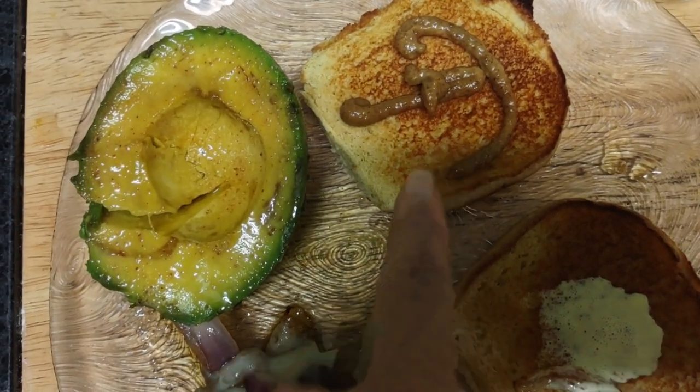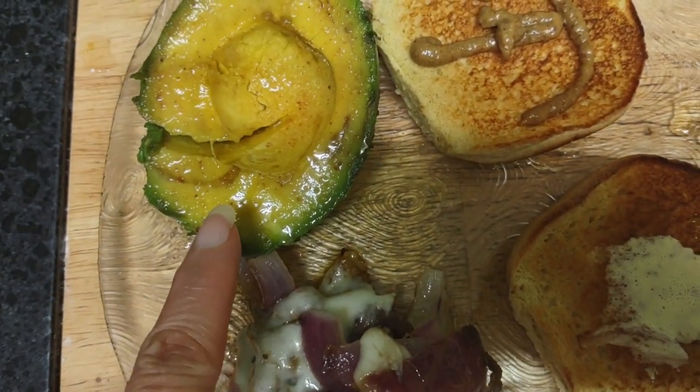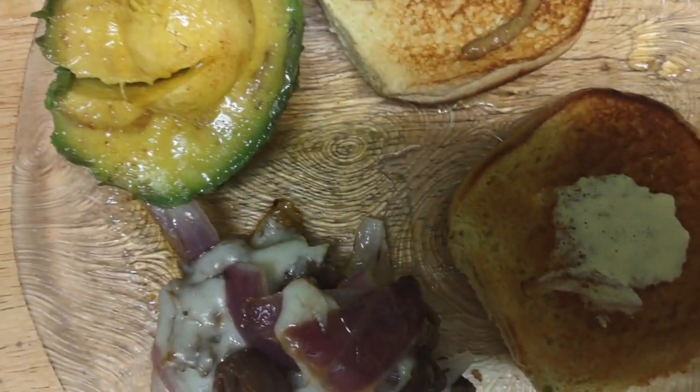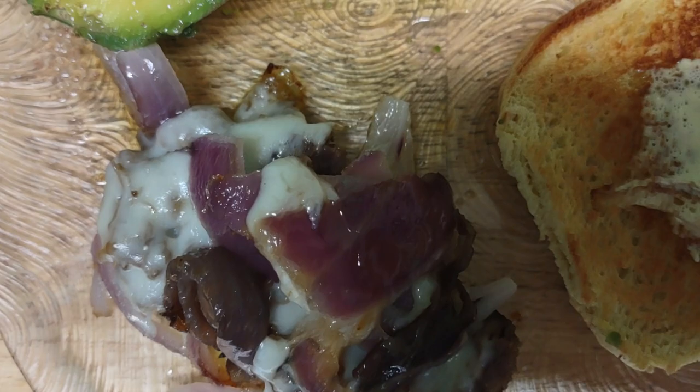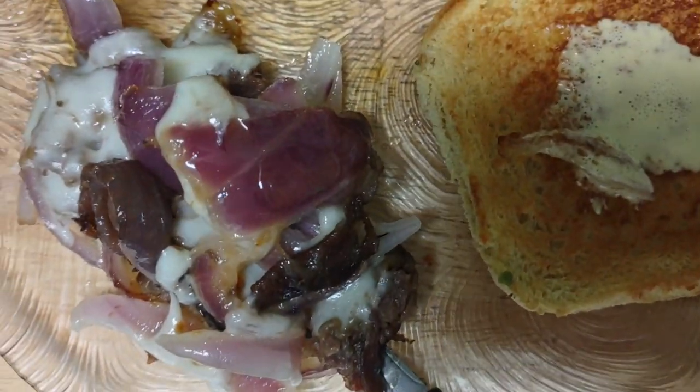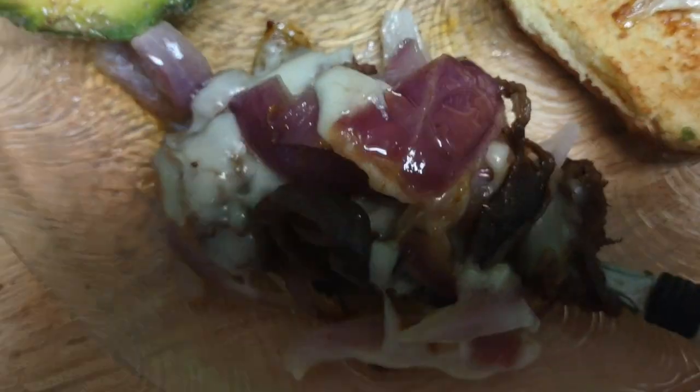Onion, a little bit of mustard, my avocado with oil, and Himalayan salt — or sea salt you could use. I'm not going to be advertising for Redmins. I really think it's overkill with them. But anyway,